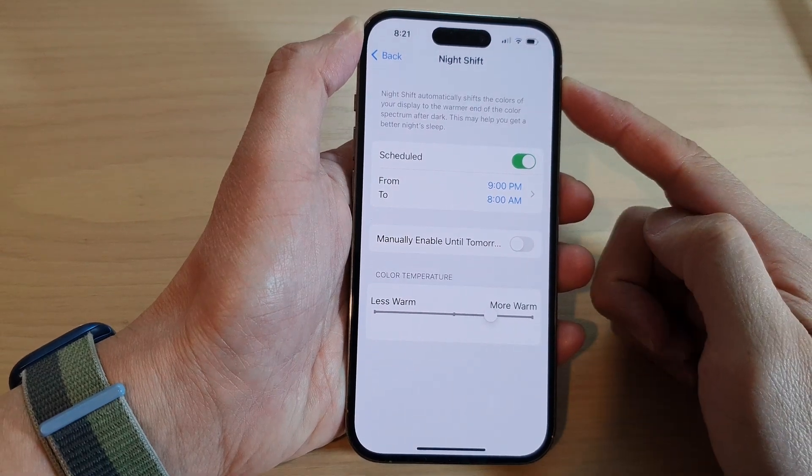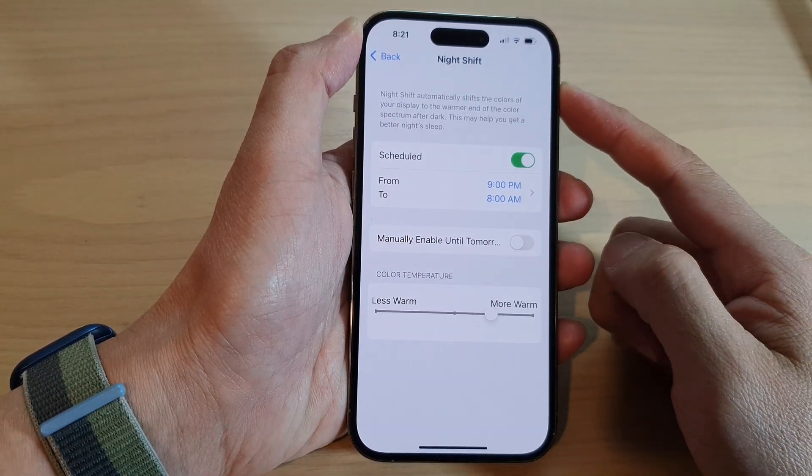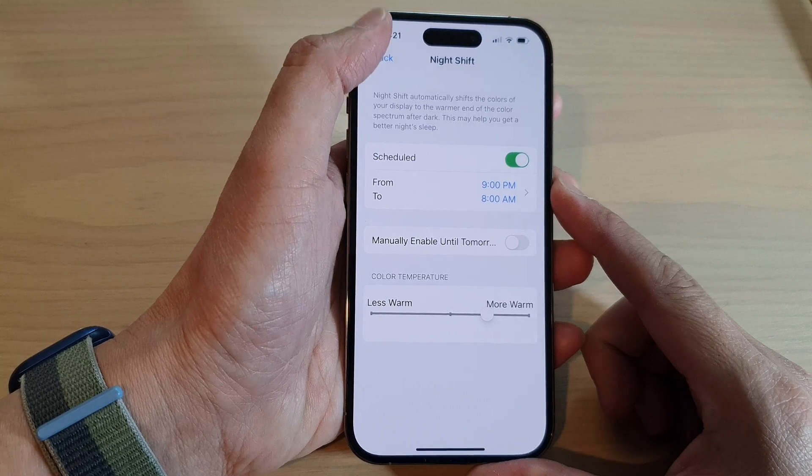How to turn on or turn off Night Shift on the iPhone 14 series.